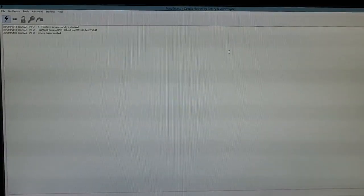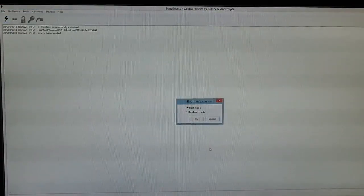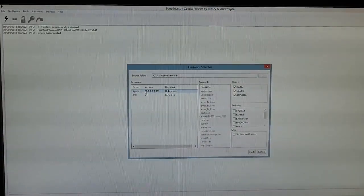Here is a flash tool for the Sony Xperia SGP321, the LTE variant of the Sony Xperia Tablet Z. What we have to do is start the flash tool, put on the flash, then select flash mode. After we select flash mode, we have to select a firmware — here we take an unbranded firmware.